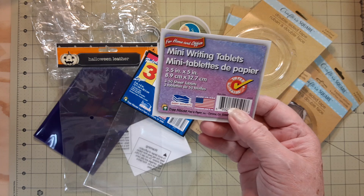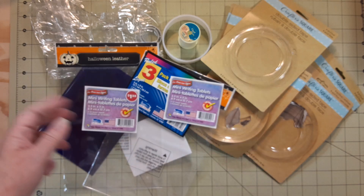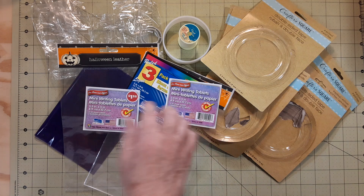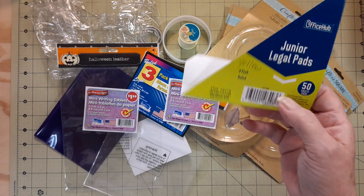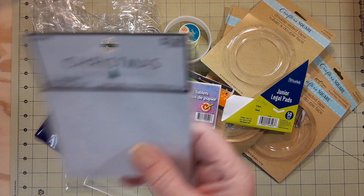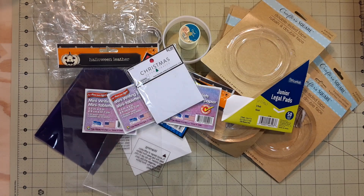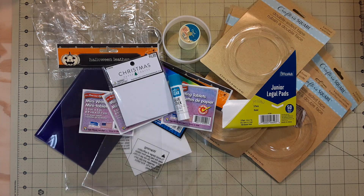Those mini writing tablets — there are three of them in there, and another three mini writing tablets. So there are two packages of those. A yellow junior legal pad three-pack, another mini writing tablet, small poinsettias with gold 3D embellishments — there were 12 in there and I used the whole pack — and an empty glue stick.